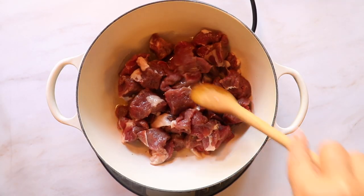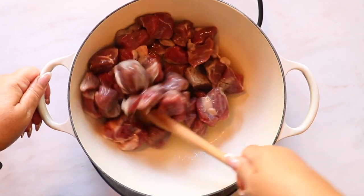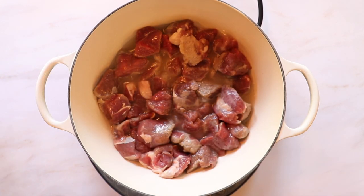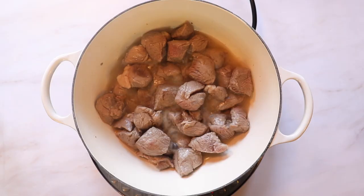Traditionally plov is cooked in rendered meat fat. We rendered half a cup of lamb fat and added a quarter cup of vegetable oil. If you don't want to use rendered fat, you can substitute with another half a cup of vegetable oil.